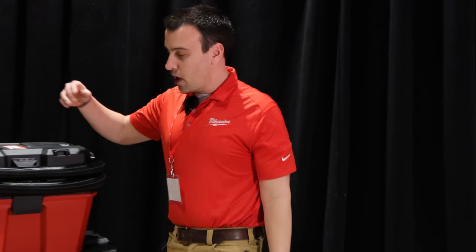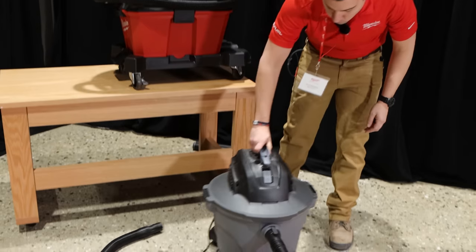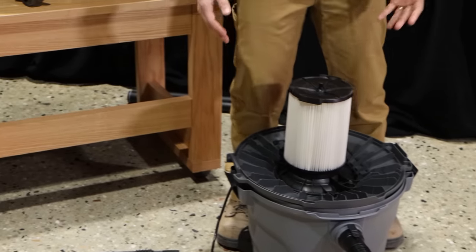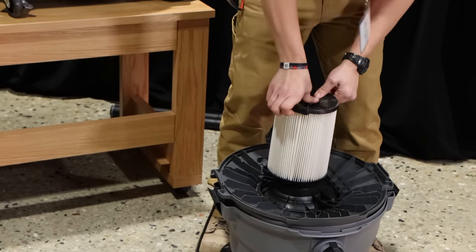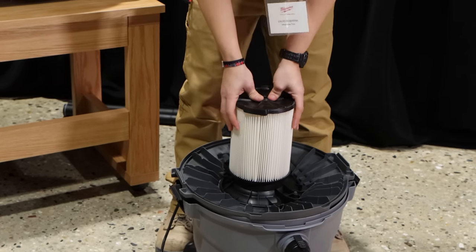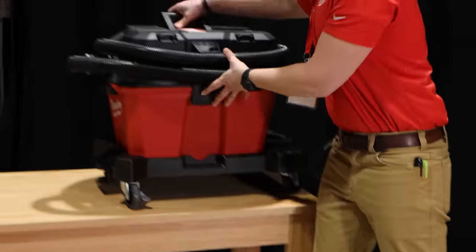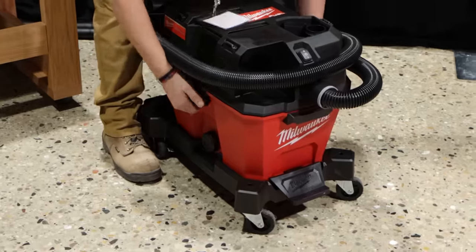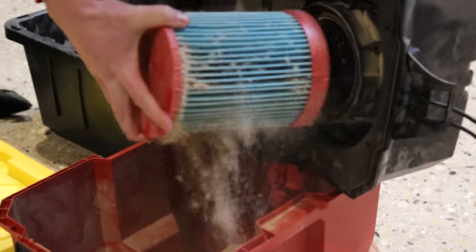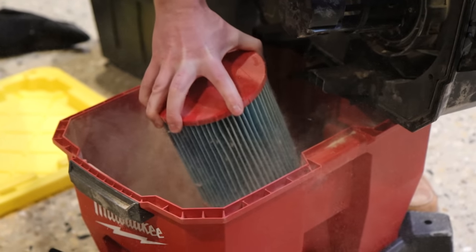Most importantly is probably our filter changing system. If anyone's ever cleaned out a wet-dry vacuum before — it's a pretty cumbersome process. If you've got drywall dust all over the filter, when you pop it off the dust blows out and gets on the ground and you have to clean up again. For our system, it's a much cleaner execution from a filter changing standpoint — one-handed operation, quarter turn and click.